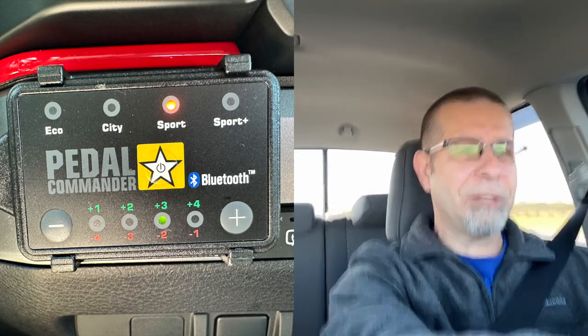I wanted to talk about the Pedal Commander. Speaking of questions, I get questions and comments on the channel about it, and I thought I'd answer them here again. I've answered some before, but I find people don't watch previous videos, so we're going to run over those a little bit now.